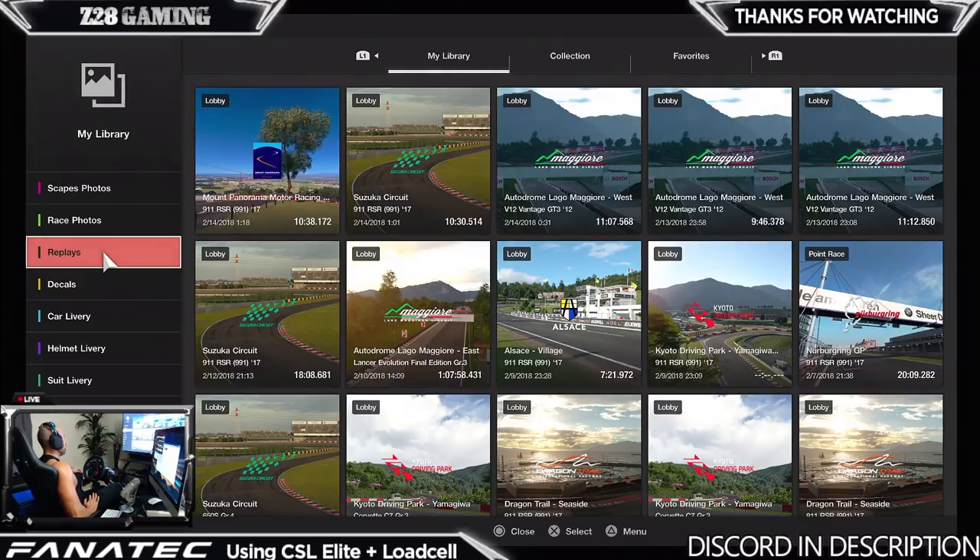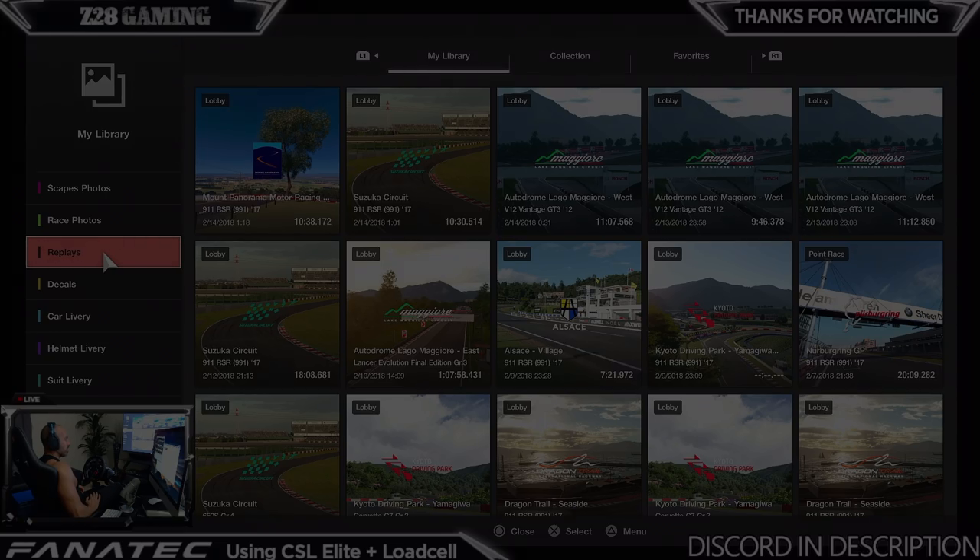Anyway guys, I hope you liked the video and my first impressions with the G29. I'm going to do a more detailed review after I play with it for a bit - I need probably at least a week to really feel out the pros and cons. Then I'll do a more direct comparison against the T300, since that's its price range. Thanks for watching and I'll see you guys next time.